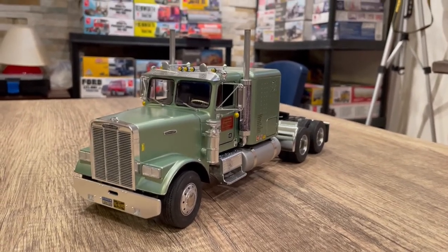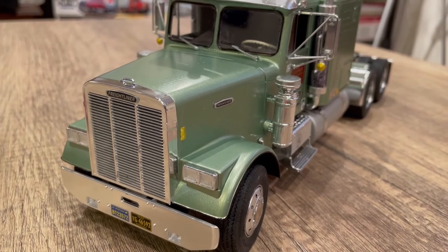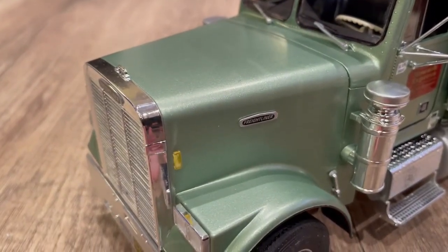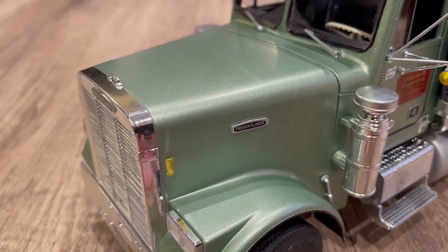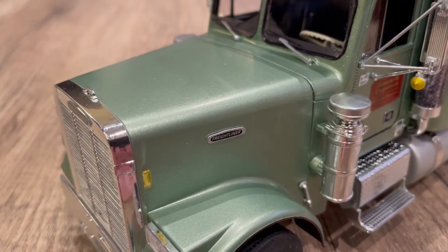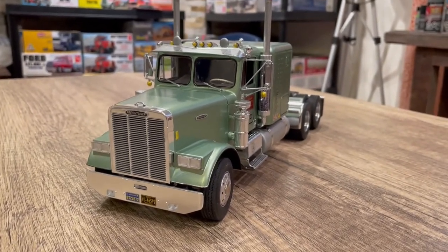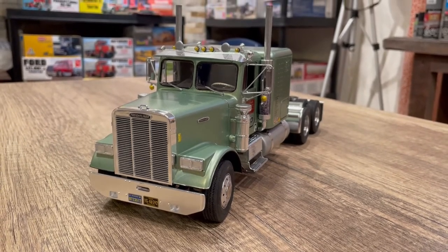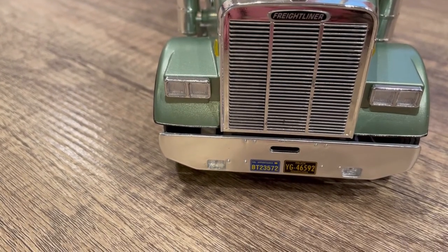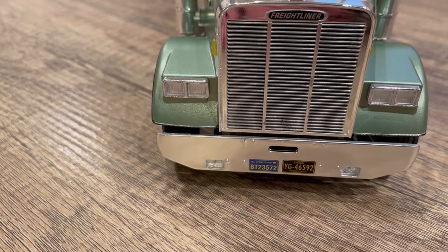Getting back to the Freightliner, I used the updated decals from the kit. They had little chrome plaques on the hood that turned out quite well — the font and style are a bit more updated for this truck. This truck would be like early-to-mid eighties Freightliner. The Newark Express is from the Peterbilt 359 AMT kit, based out of California, so we've got a California appointed plate on there, and I put a Pennsylvania plate on the back just for something different.